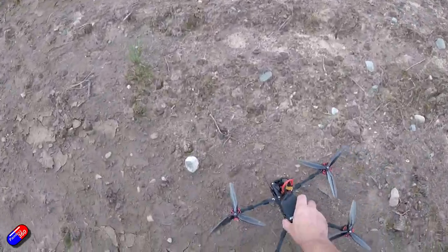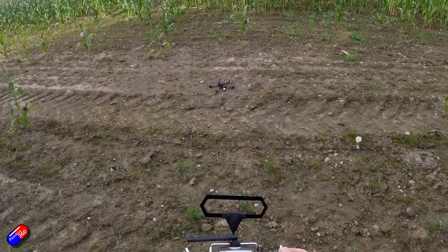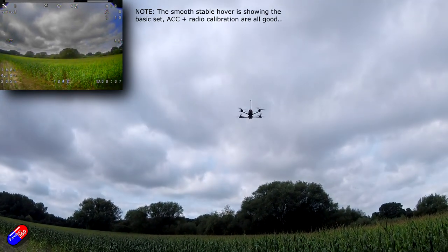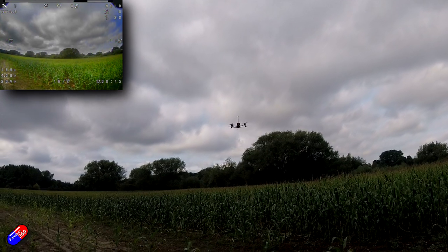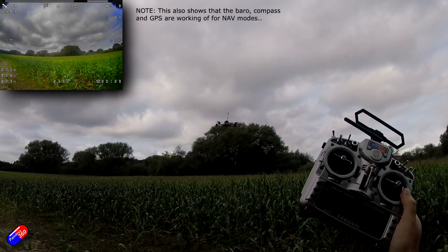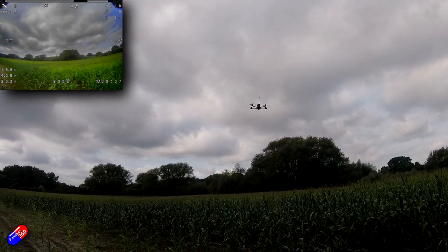I put it bum towards me, make sure the props won't get caught, and the first place I arm it is the home location — this is considered the safe place to return to by default. I arm it, take off, and check that Horizon works. That looks pretty good. Let's try GPS loiter — I'm not holding any sticks at this point. It might need a little bit of a tune, but it is working to maintain its position. A little bit of flicking, but actually that's pretty good.